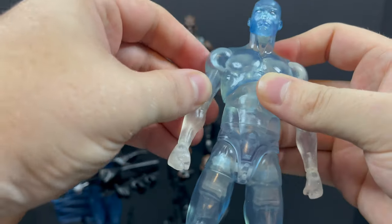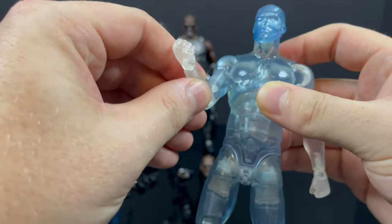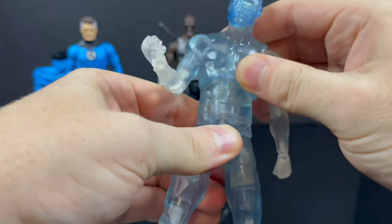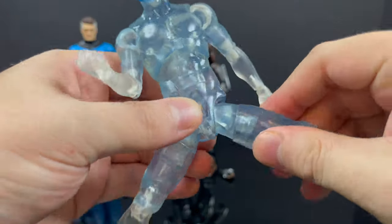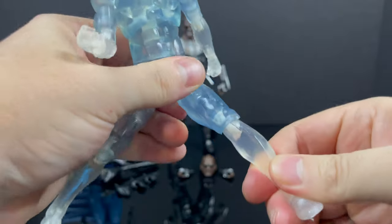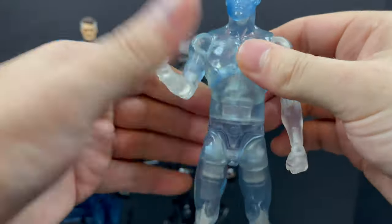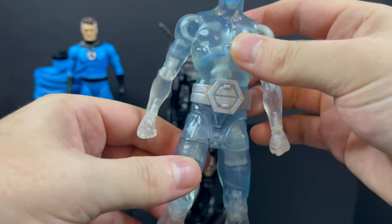You have swap-out hands and wrist articulation as well. One thing to point out is that in the arms — and more towards the feet — he can be kind of loose sometimes, so that's something that needs to be worked on here and there. It may not be on your figure. For the legs, he's got thigh swivel, he'll kick all the way up, single jointed knees, rotate the knee, and he'll rock at the feet up, down, left, right. Plenty of articulation for this really cool X-Man. Just don't forget to at least put a belt on the guy — you don't want him naked.